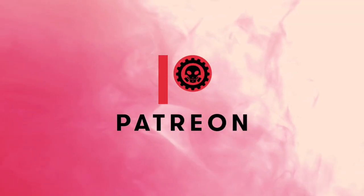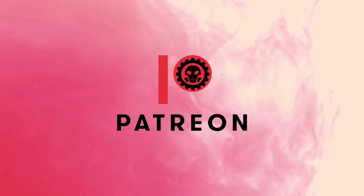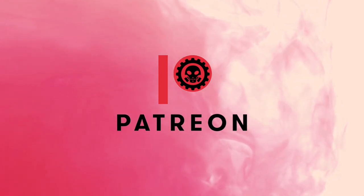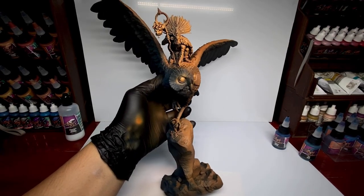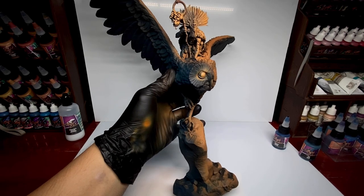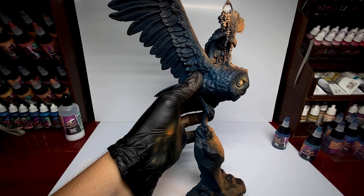Now it's time to thank all my awesome patrons — do consider being a patron to help support the channel. This mood painting will help with the buildup of colors later and also will help me speed up the painting of the whole model, because I don't have to paint too much on the dark side.